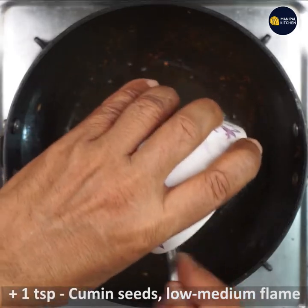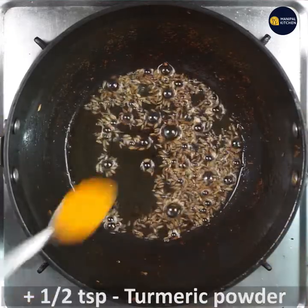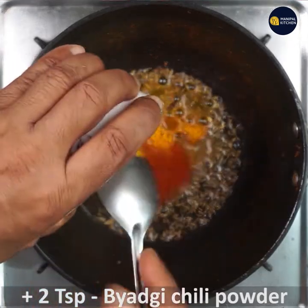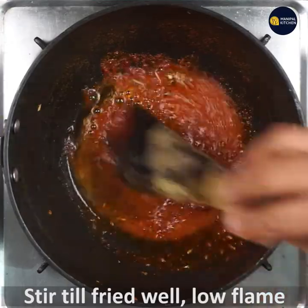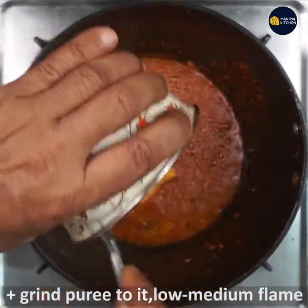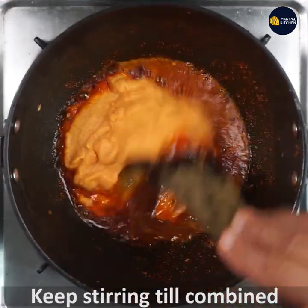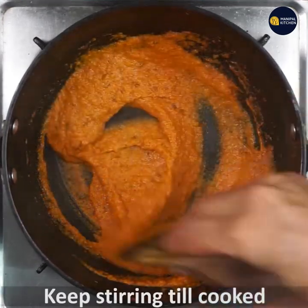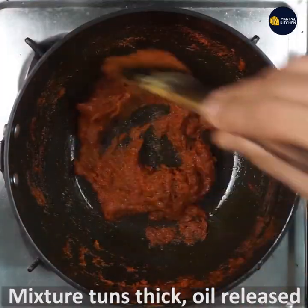Add 1 teaspoon of oil to the pan. Let's stir it for a few minutes. This is the color of the dish — you can mix it in a little bit. If you want to fry it, it will become thick. You will need the oil to release.